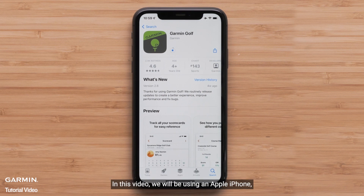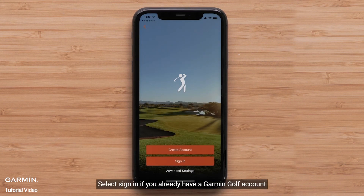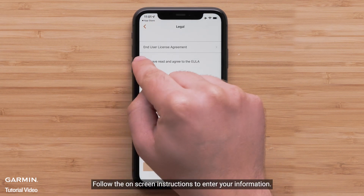In this video, we will be using an Apple iPhone, but the process is similar on Android devices. Once the download is complete, open the Garmin Golf app. Select sign in if you already have a Garmin Golf account, or select create a new account, and follow the on-screen instructions to enter your information.